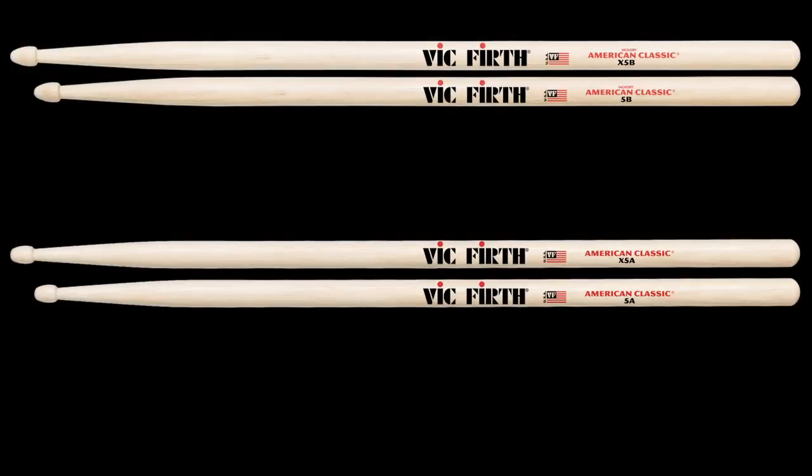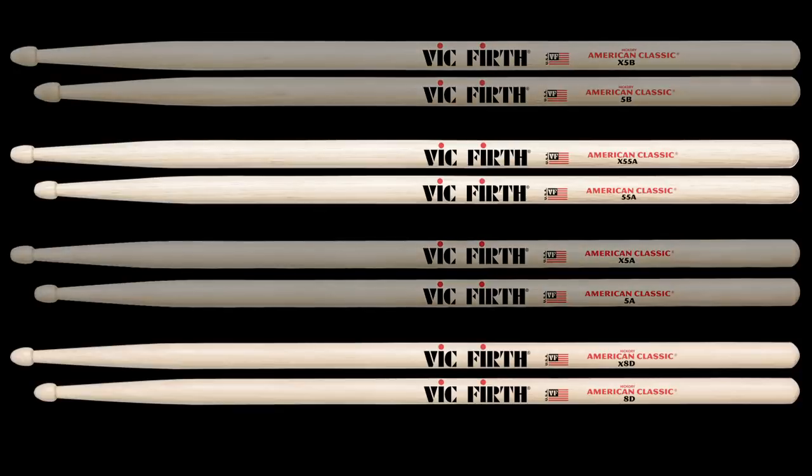As wonderfully received as the Xtreme 5A and Xtreme 5B models have been, there are always folks who are looking for new models. Following these two great models were the 8D and 55A, two models loved by artists and often requested in a longer form.